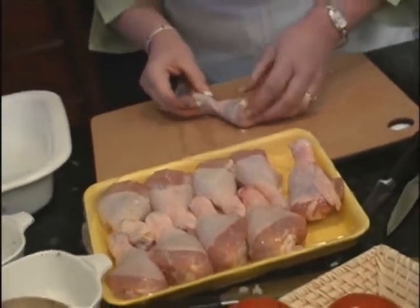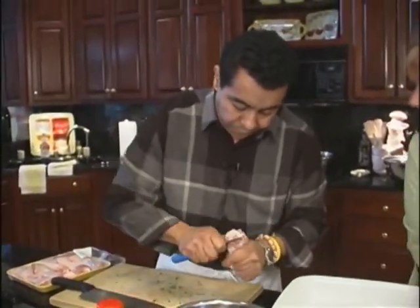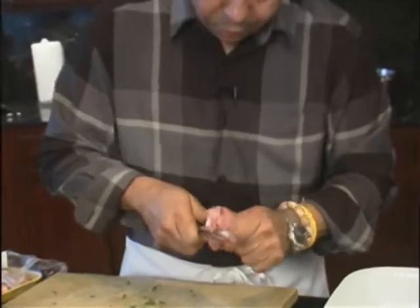Okay, this is how we do this now. See right here — this part right here — that's where the bone is. So you're just going to take your knife, hold it down like this a little bit, and you're just going to go around, close like that, pretty much cutting the nerves that are holding the bone.